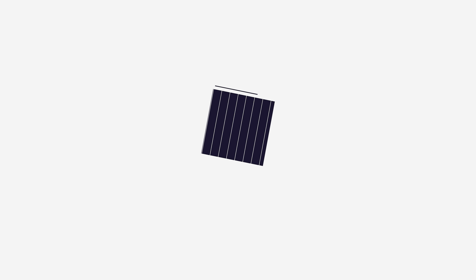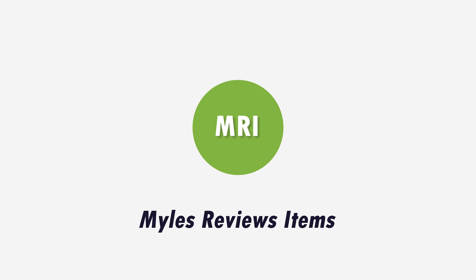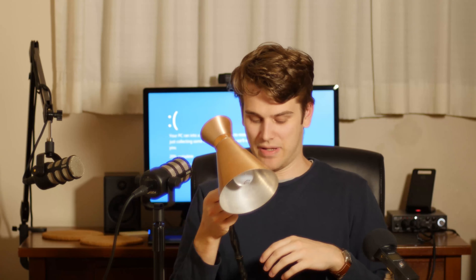What's up guys, today I'm gonna be reviewing this lamp. Is it bright? So this lamp — it's made of space copper, which is copper that's been to space.